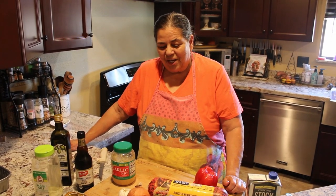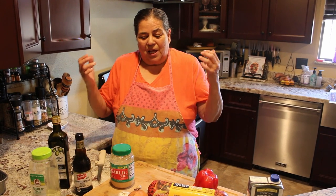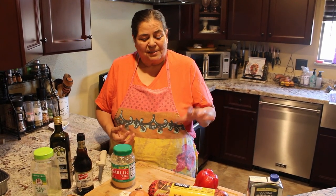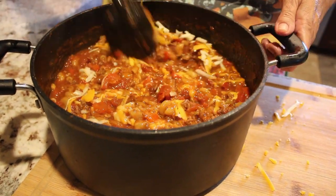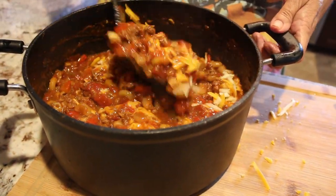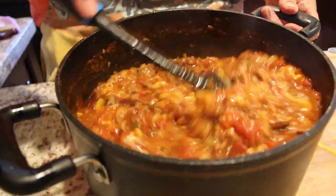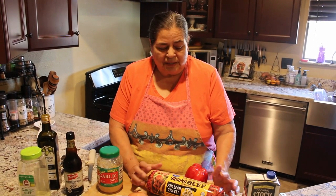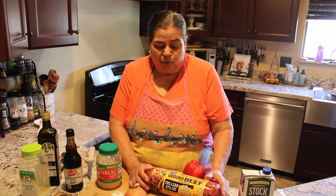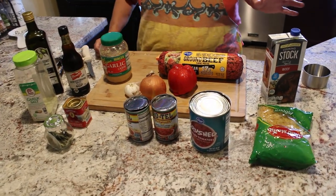Hello, welcome into Deb's Kitchen. Today I'm going to be making a simple budget-friendly meal called goulash. You're wondering what goulash is? Have you heard of Hungarian goulash? That is the traditional dish, and the only difference is you usually make Hungarian goulash with cubed steak or beef stew meat. We're going to make it budget-friendly and we're using ground beef.